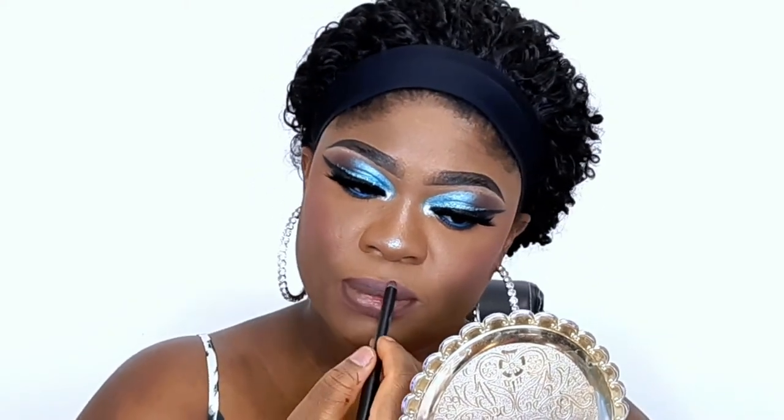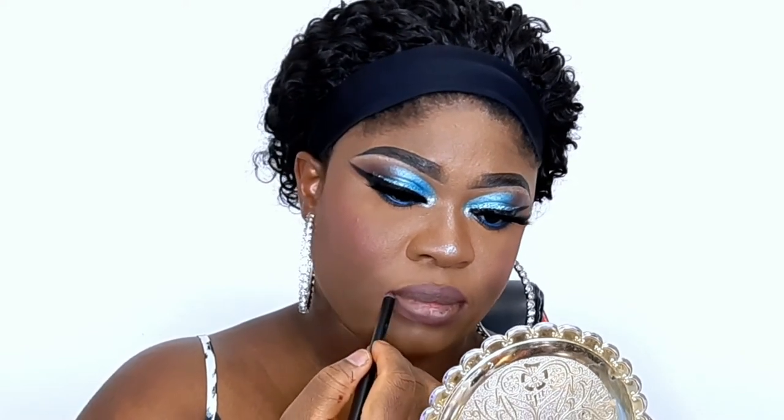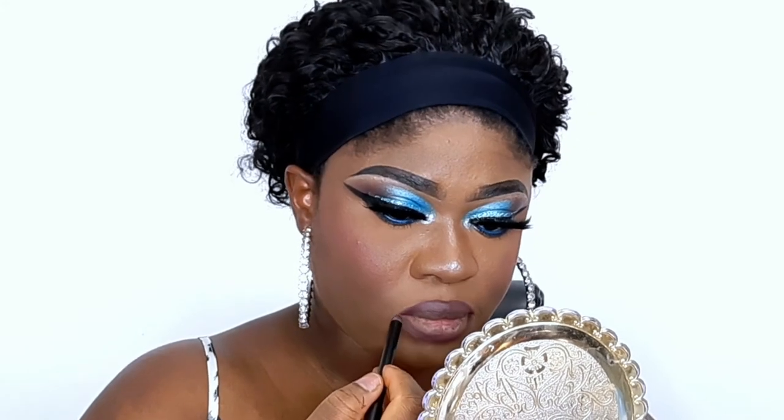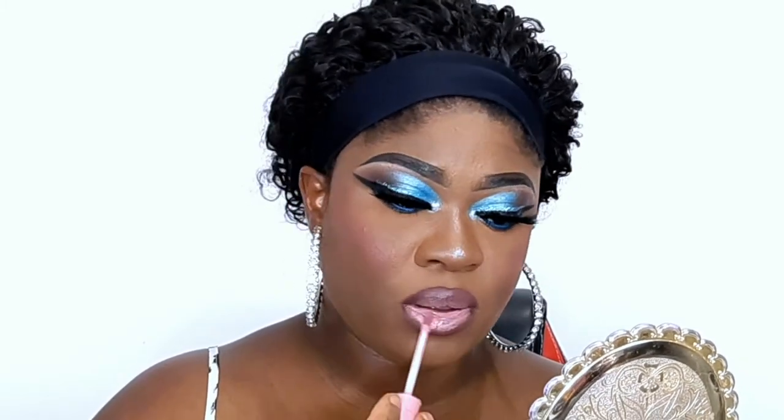I'm lining my lips using the Pro Freedom lip liner. For today I won't be using a lipstick — instead I'm using a gloss, my holy grail gloss from LA Colors, and I'm going to apply that on my lips.